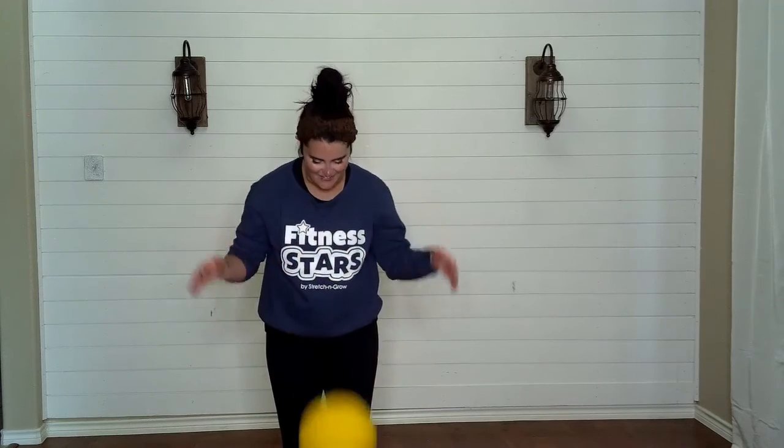Good job. And now hold it, hug it, and say see you later ball. That was fun.